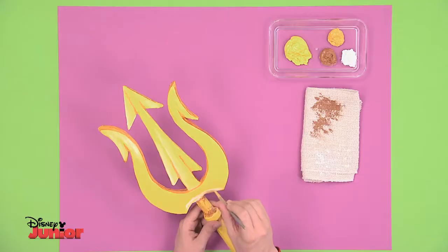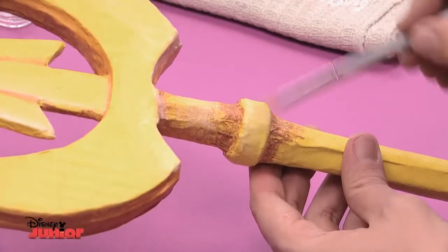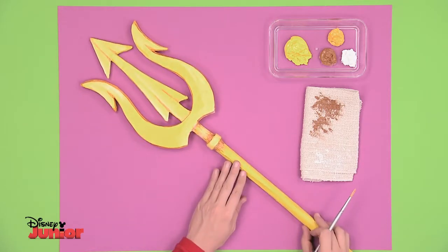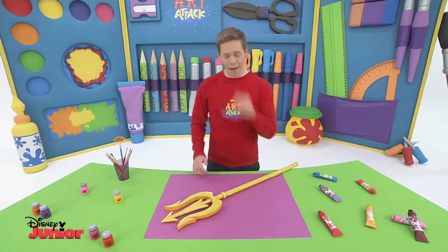And to finish, here's an artist's tip. By using the same technique, you can apply white paint to get a brighter, shiny finish. That looks very professional. Isn't it fabulous?